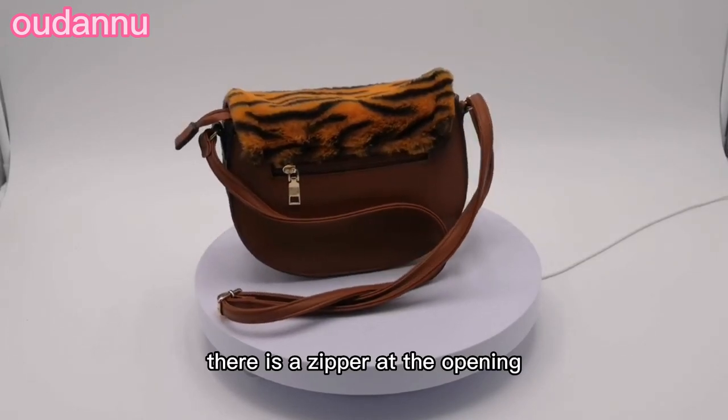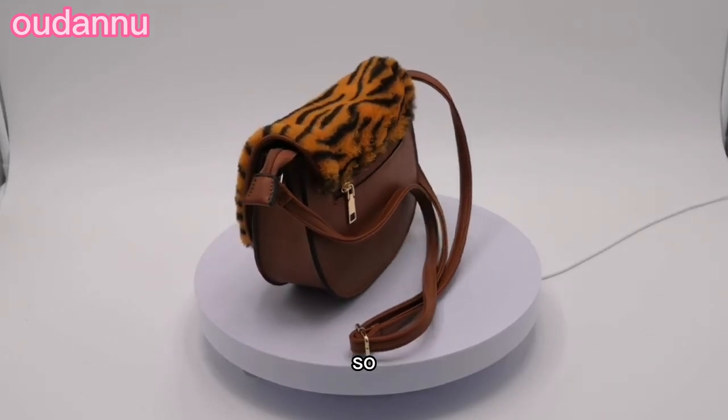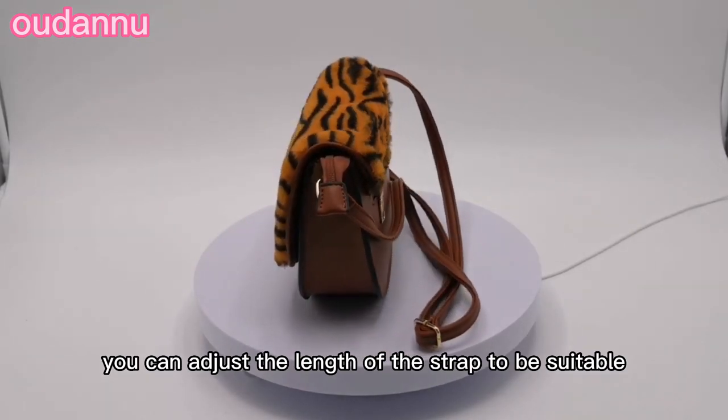There is a zipper at the opening just under the cap of the bag. The long strap of the bag is adjustable, so you can adjust the length of the strap to be suitable for you.